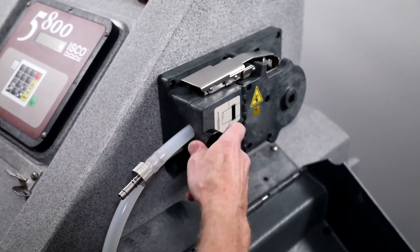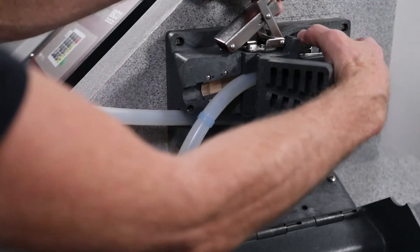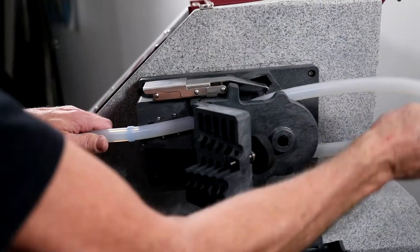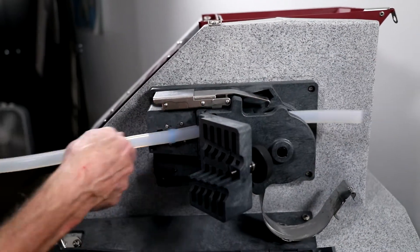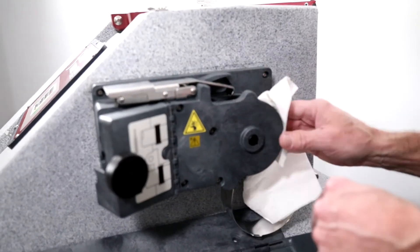Loosen the thumb screw that secures the liquid detector cover, pull the pump tubing off of the bulkhead fitting, and open the top latch that secures the pump band. Remove the pump tubing. Clean out any silicone buildup off of the pump rollers or pump band.